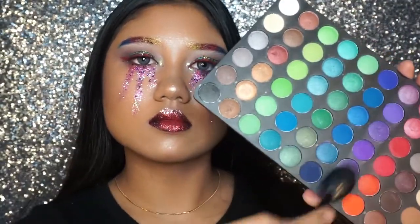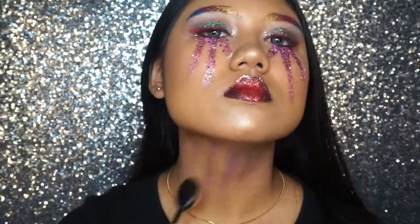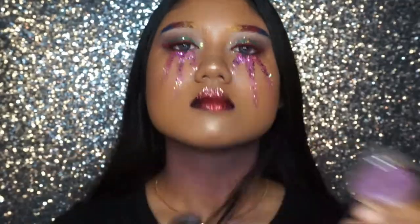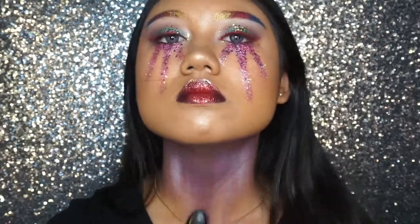Last but not least, to add a little something extra, I'm taking a lot of purple color shade on a densely packed brush and swiping it across my neck for a more sculpted look. Then to add dimension to the neck, I'm taking a beautiful shimmery purple color shadow and doing the same thing for an extra dimensional finish.